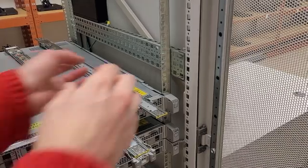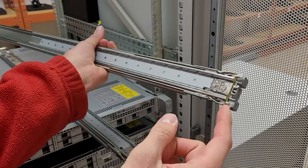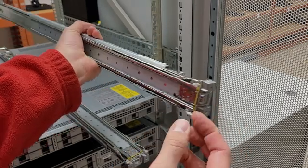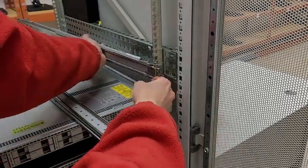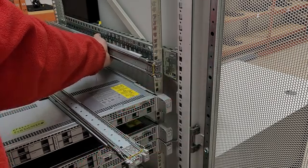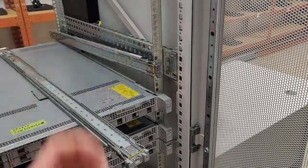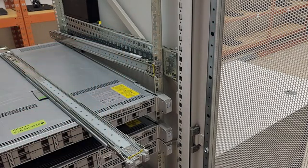There are these little gray plastic wings you kind of pull out on, then line it up in the hole you want, and then kind of push it in and let go. That'll lock it in — it's kind of a sloppy fit. Now we gotta go to the back side.